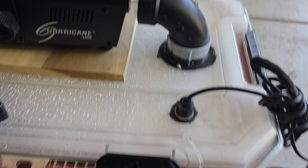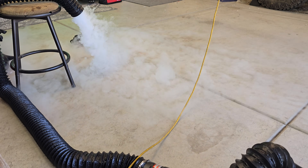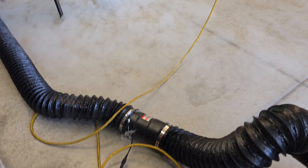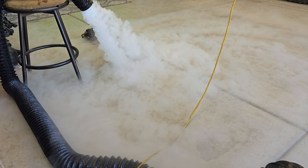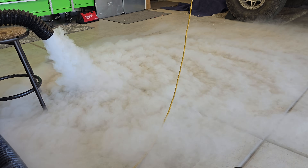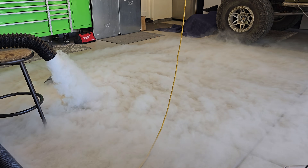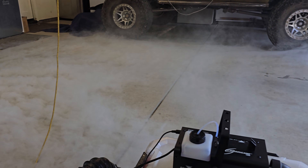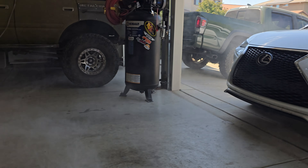You can see a nice bit of smoke coming out and see how it just falls and sticks to the ground. With the fan off it flows on its own, then turning the fan on really pumps up the flow. Within just a couple of seconds it pretty much fully coats the garage floor, and once it hits a breeze it floats away.